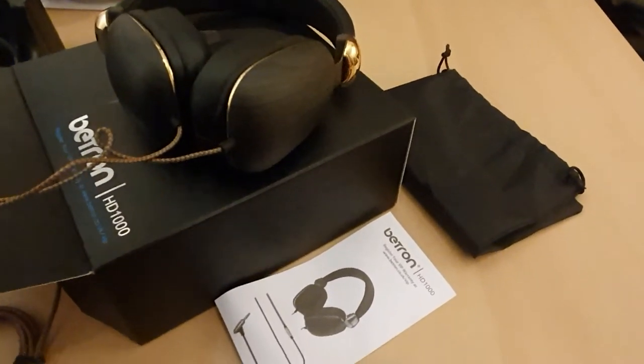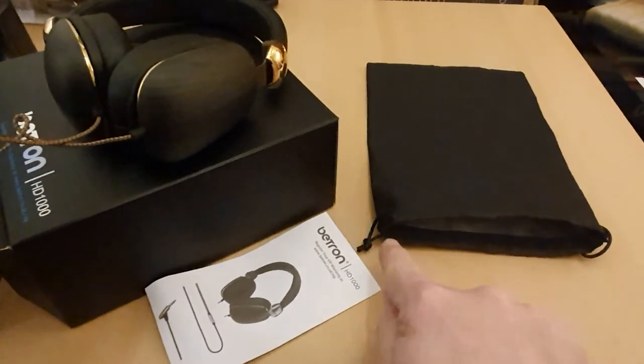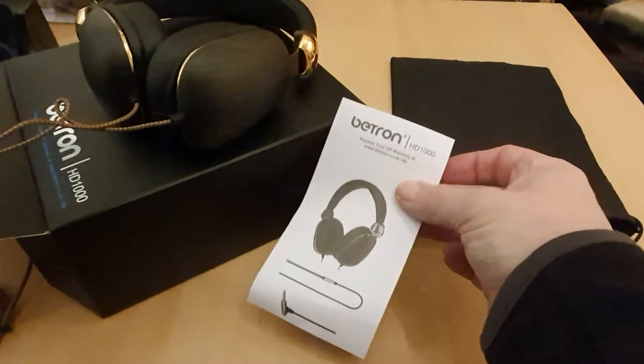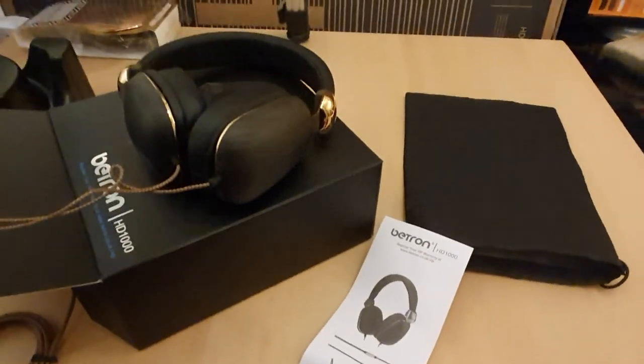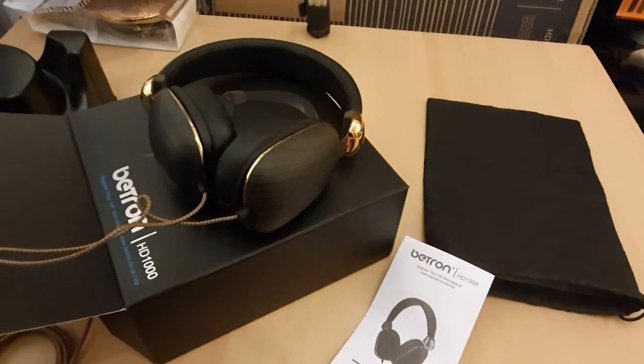So basically there we have it. A nice little bag for carrying them in with a drawstring on it, and a simple instruction manual. I got these very cheap on the internet and I just bought them as a spare pair really.